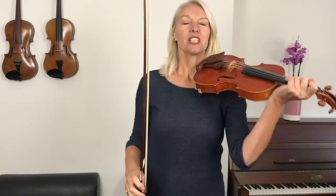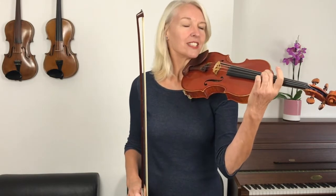When we play Bow Down Belinda we're playing on two strings — on the G string, which is the string furthest to the left, and on the D string, which is the second string from the left.